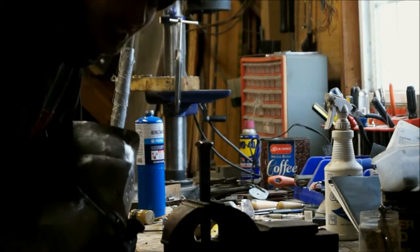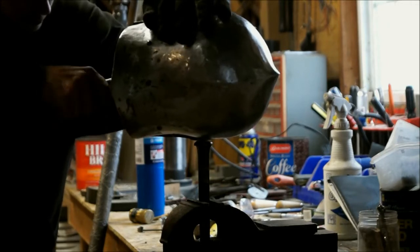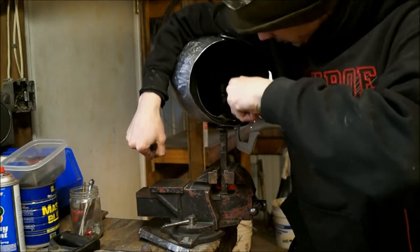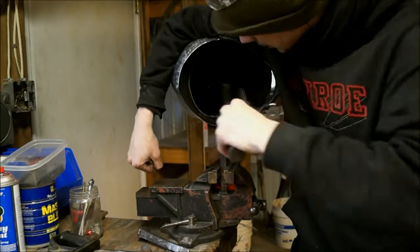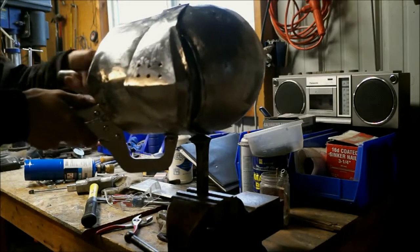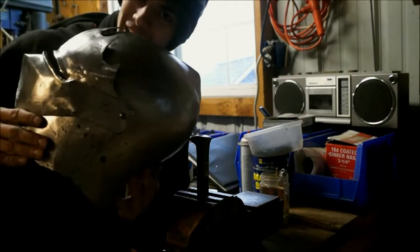Now we're putting in the final rivets — this is exciting. Well, not quite the final, but close to. Ladies and gentlemen, the rivets are still pretty stiff — check that out!